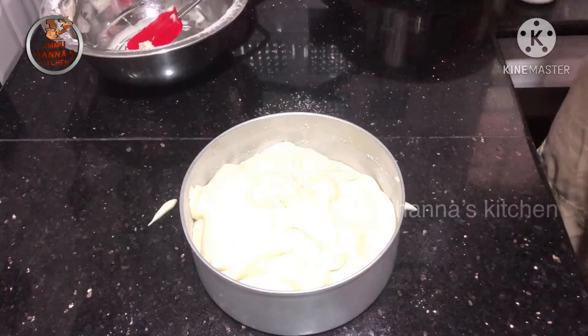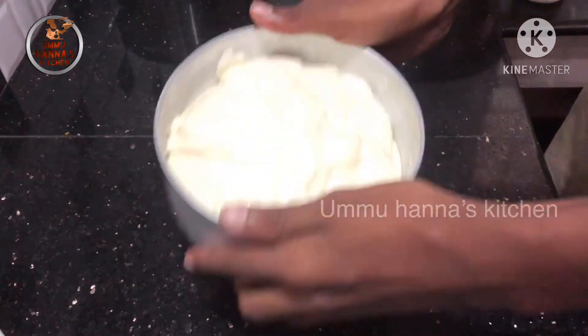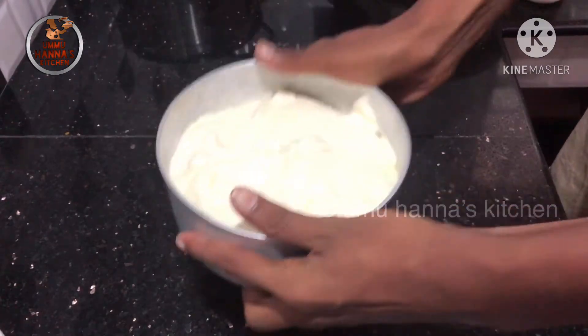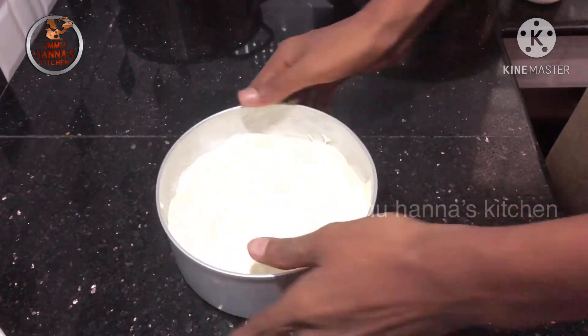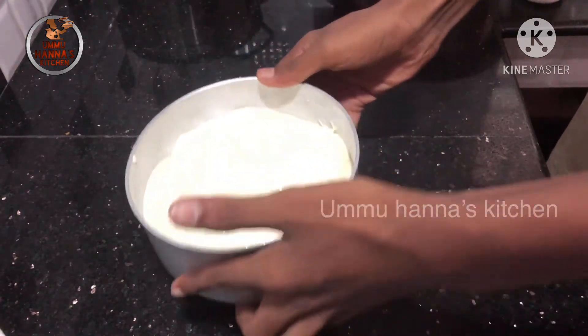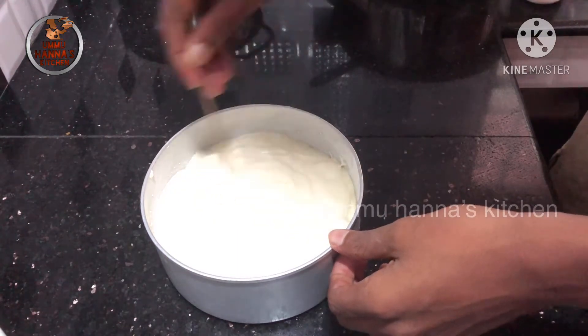When we put the cake in, put the cake in a round pan.